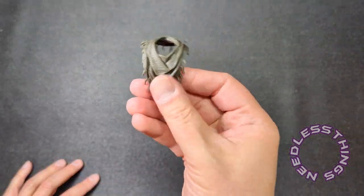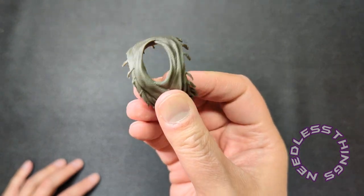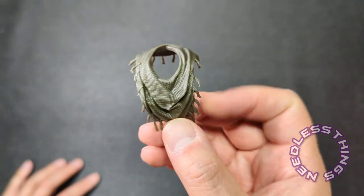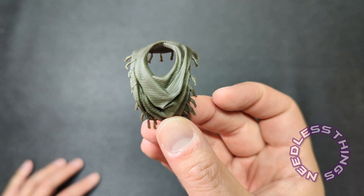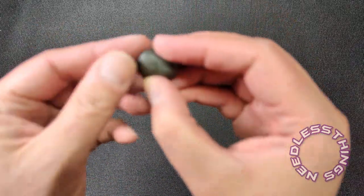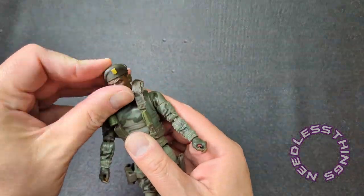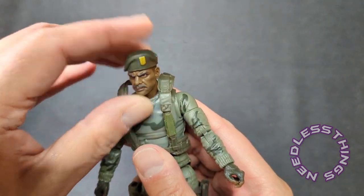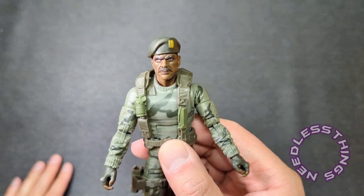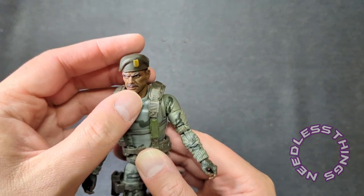He comes with a scarf, which is a big popular thing in the military — I don't know, kind of like a Hitchhiker's Guide situation where you can wipe your face, soak up water, make a tent. I will not be putting it on the figure; I just don't care for the look of it. He has his beret — Noel will be thrilled to see another beret figure in the line. It fits on perfectly, nice and snug. The color is that darker green that kind of matches the stripes on his camo, so it looks good.